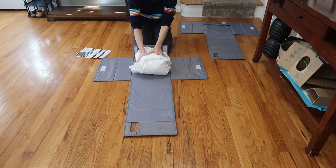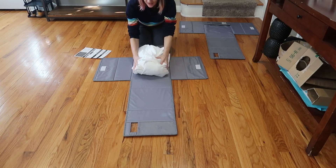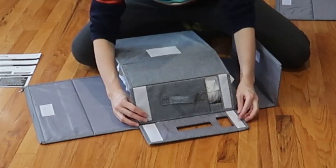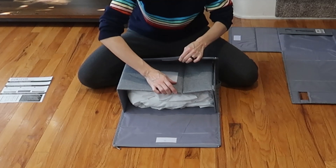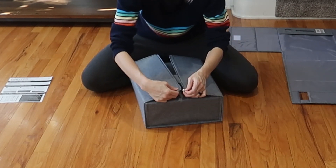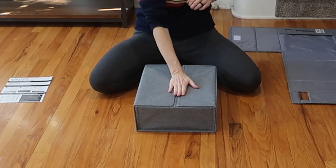Here we've got the queen sheet set - don't judge my horrible folding. We've got the fitted sheet, top sheet, and pillowcases. You fold this way, this is gonna velcro here. The handle comes through and then you put these on top. There's velcro in the middle and then there's also a zipper - so you zipper and then you velcro down.